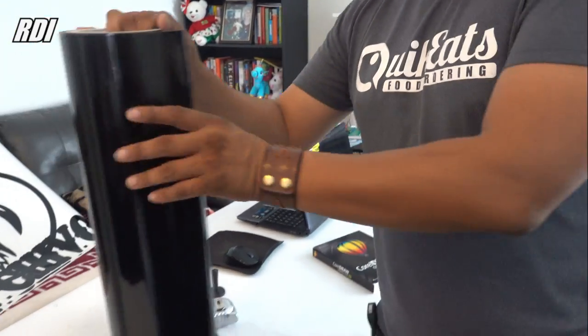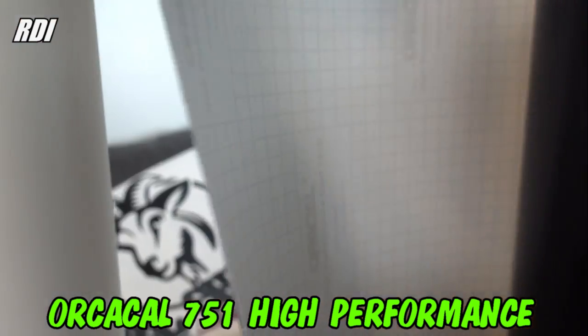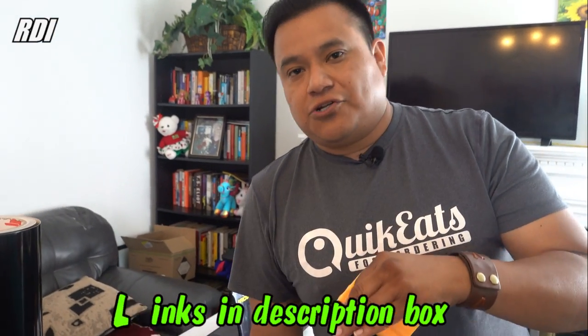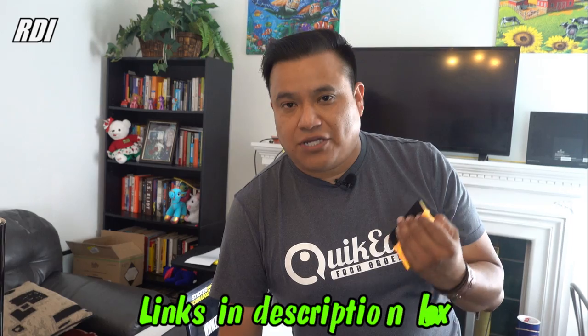This is our vinyl we're going to use today — as I mentioned, it's the high performance 751. For tape, we got the Clear Choice AT75. You can get all the materials through the links that are going to be in the description of this video. If you purchase anything through those links, you're going to support our channel — thank you so much.